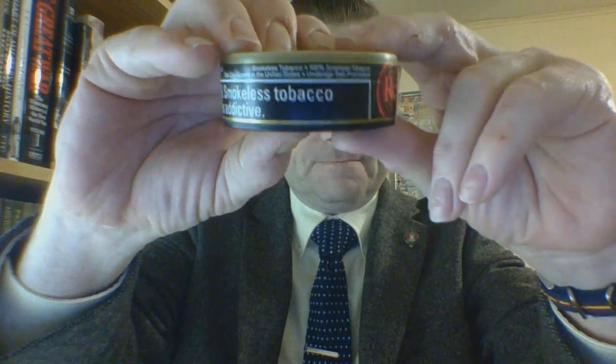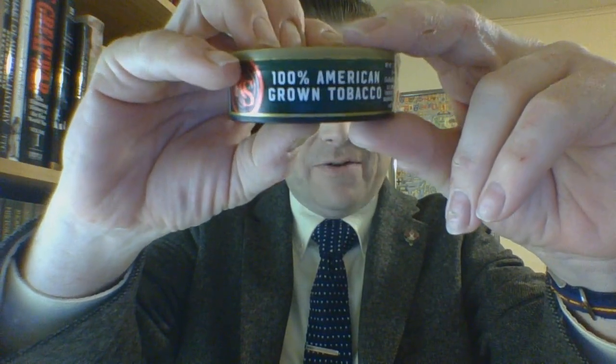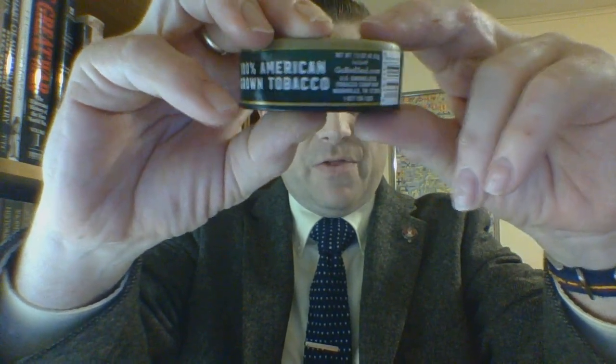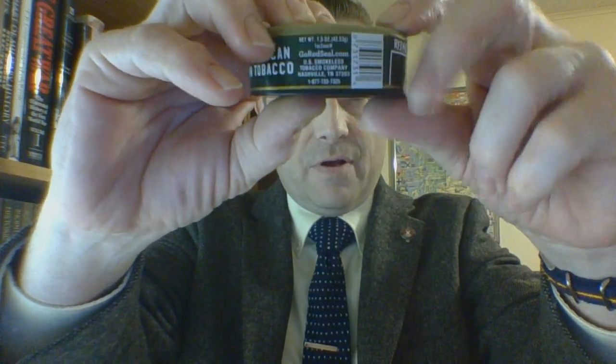This is smokeless tobacco. It is 100% American tobacco, as is all U.S. smokeless products. Underage sales prohibited and sale is only allowed in the United States. Red Seal branding reaffirms it is 100% American Grown Tobacco. Then you have barcode and manufacturer's information. This is a product of the U.S. Smokeless Tobacco Company of Nashville, Tennessee. It is Tax Class M.